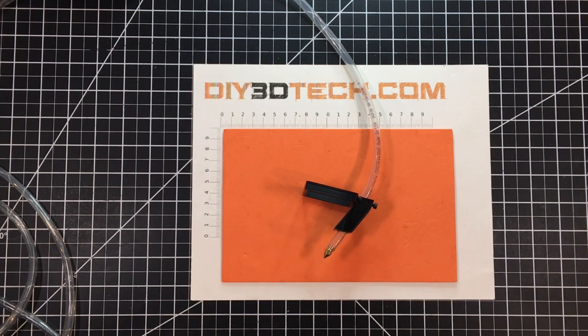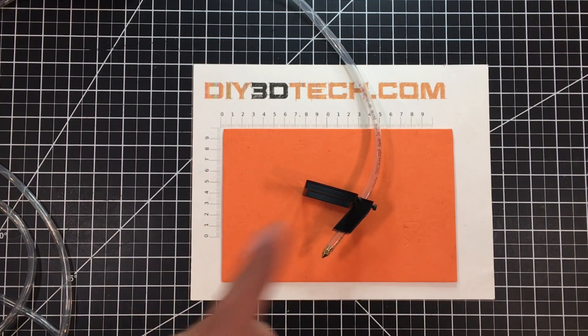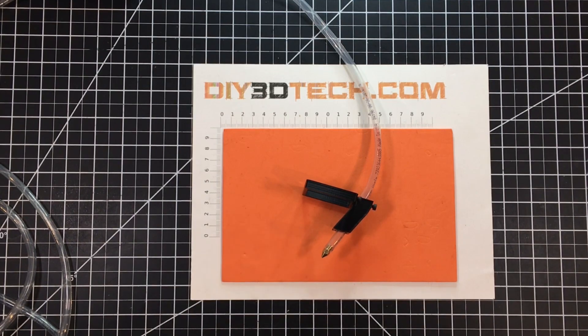I did go back and forth on whether I should put a Z-gantry on it to go up and down, but instead I decided to design this up. The reason I did that is I want to get the air really close to the kerf.